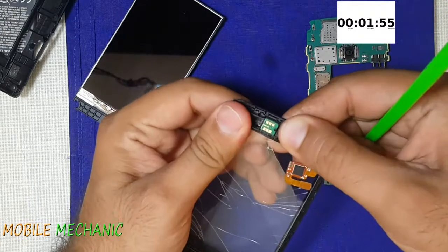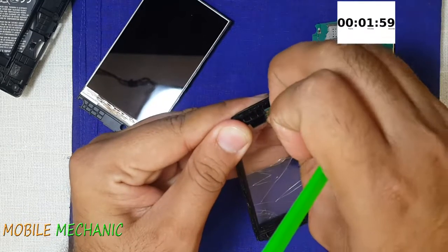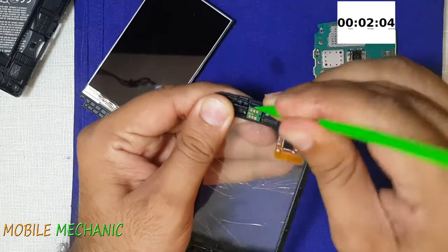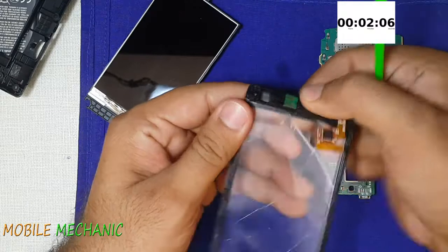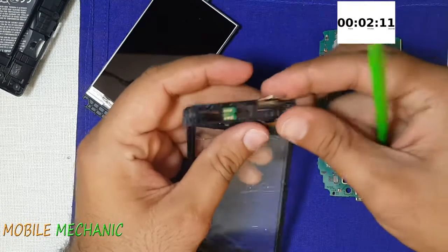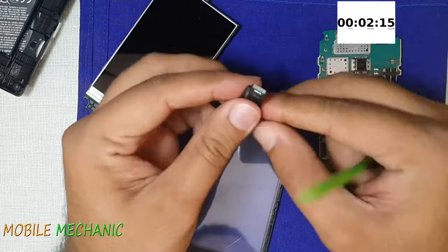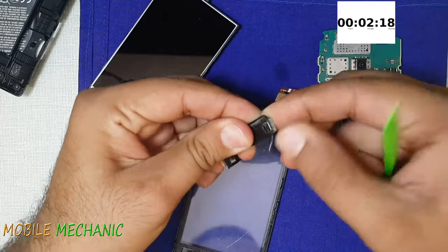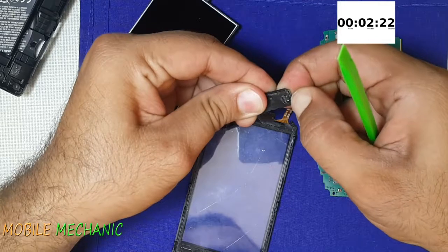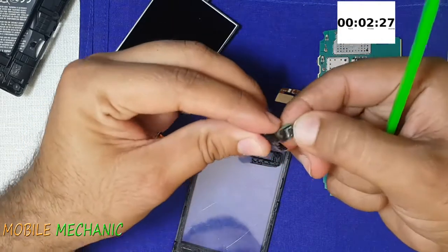It is a little hard to take out. But there is an attachment that can come out easily. We will break this attachment but not the proximity sensor, and take it out. Oh man, they did stick it really well.